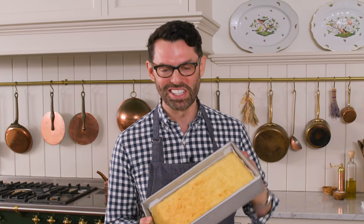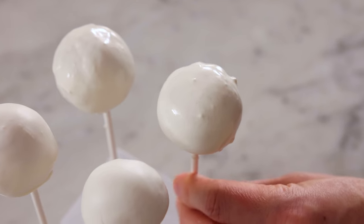My delicious vanilla cake is cool so we can make our frosting, start crumbling it up, and get these cake pops going.